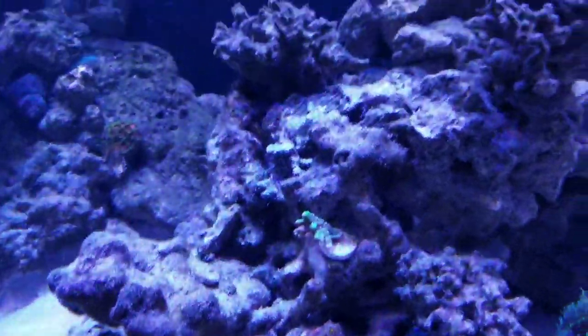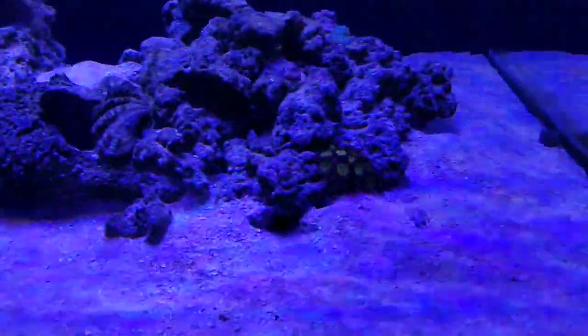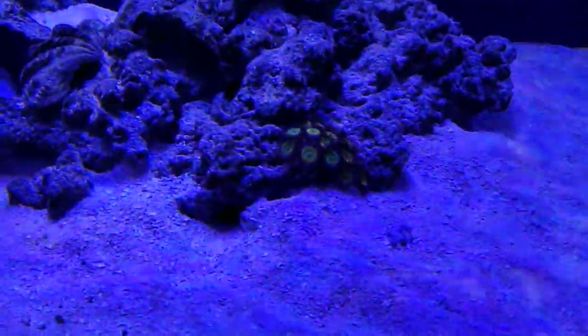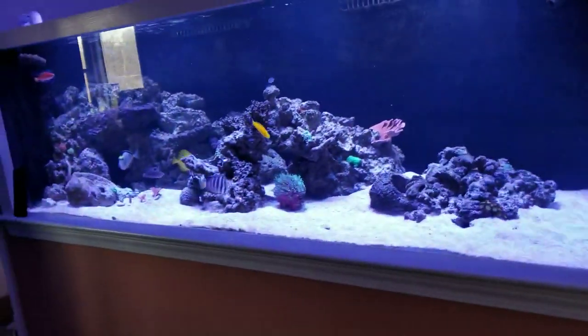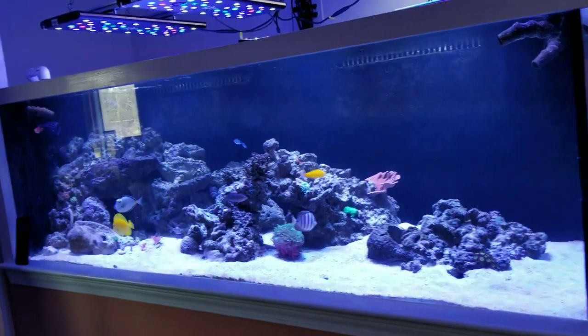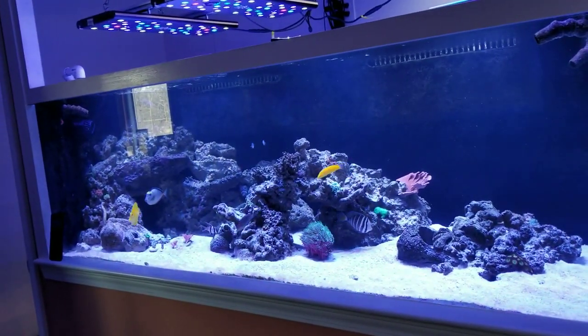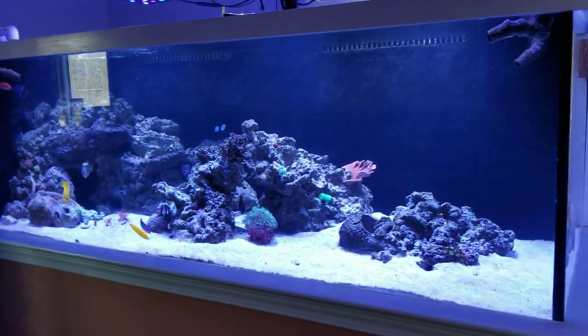There's what I think is a sponge over there, and some more zooanthids — some Sunny D's. Things have been working out great. Check out the links posted at the end of this video, and let me know if you have any questions. Thanks for watching.